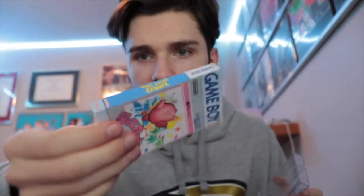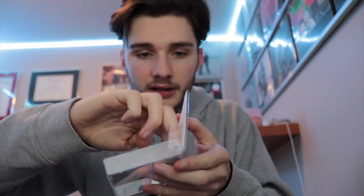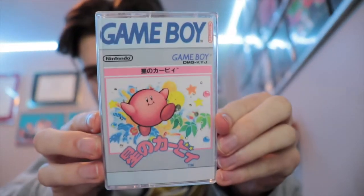Alright, so now that we have this all bent, it's in the perfect shape. Bent it into place. We're going to open up the case — this is going to be the front cover — so you're just going to want to slide it in, push it down with your fingers, then you can close it up. And you're good to go.